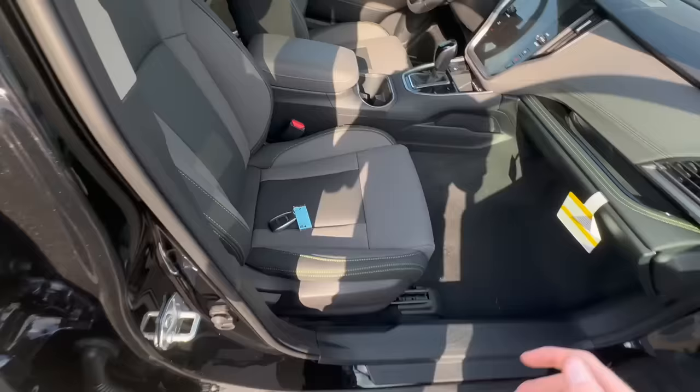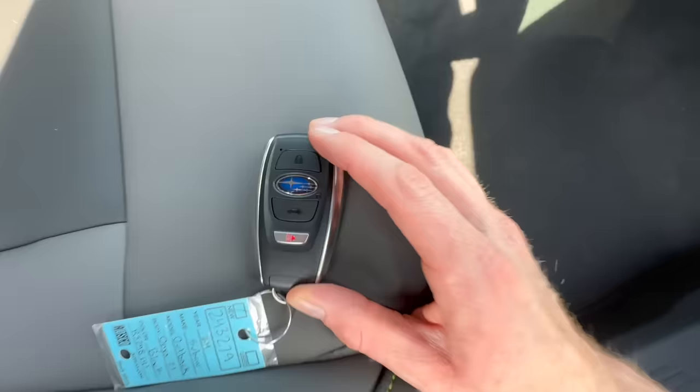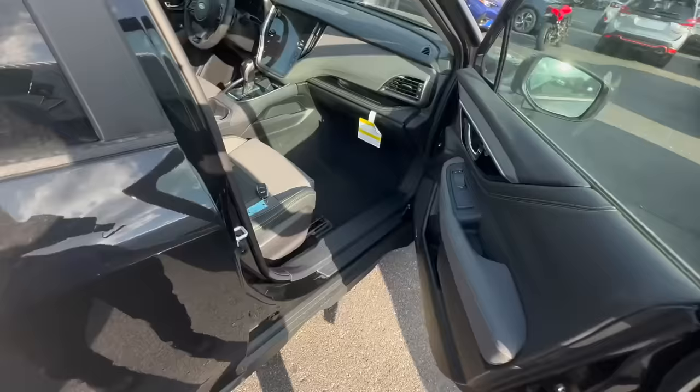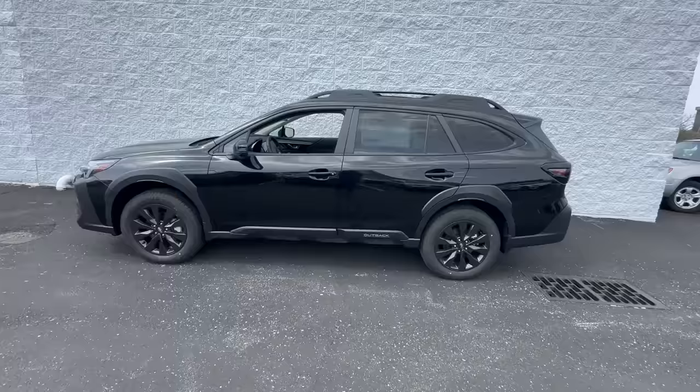Assuming you have your pin code set or a spare key to regain access, to lock the key inside the car you have to put it in sleep mode. Click the lock button and simultaneously double-click the Subaru Star Cluster logo. You'll see the light flash four times consecutively. Then when you go to lock it, it will actually allow you to do so — either tap the door sensor or click the lock button on the inside of the door before you close it and that will stay locked. You have to have your key or that pin code to regain entry.